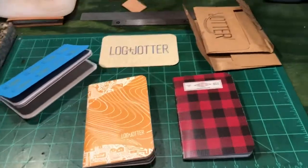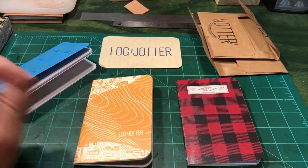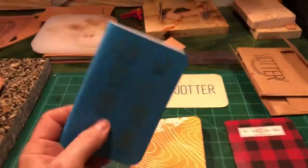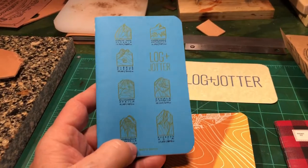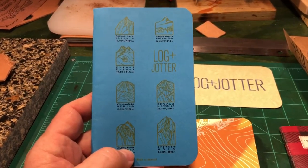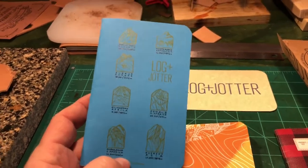Hey guys, I want to do a short video on these Log & Jotter pocket notebooks. You can pay a $5 monthly fee and you get one notebook per month automatically shipped, and that $5 includes shipping. So $5, you got your notebook.